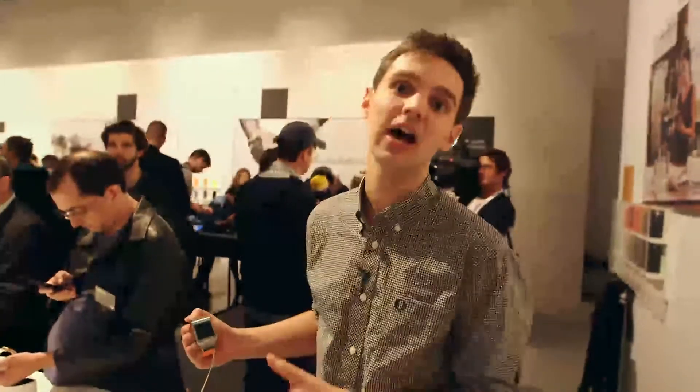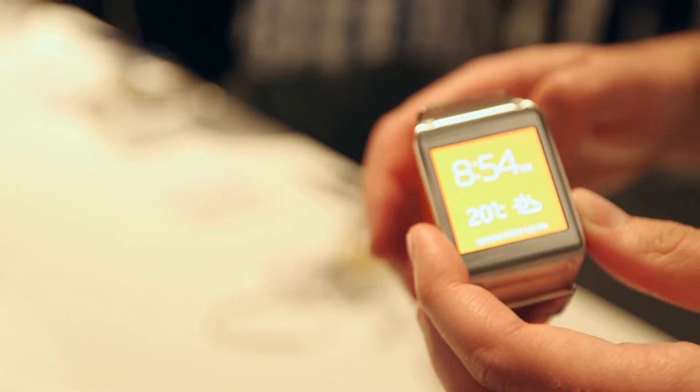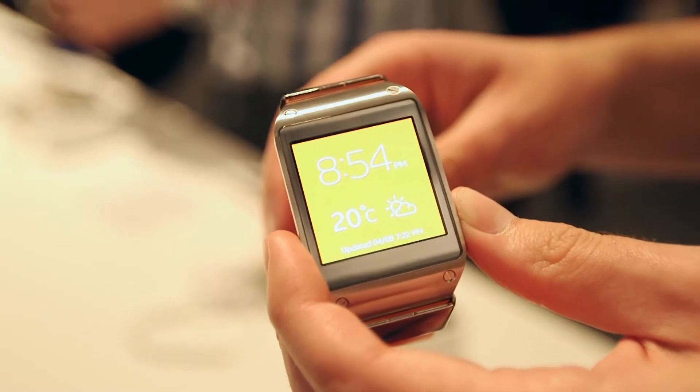The first thing you'll notice about the Samsung Galaxy Gear watch is its size. It's got a 1.63 inch screen, which is just about good enough for reading the slimmest of messages and emails. It feels quite chunky on your wrist, but it's not unbearable — you can imagine wearing it about town without feeling self-conscious about having a smartwatch on.